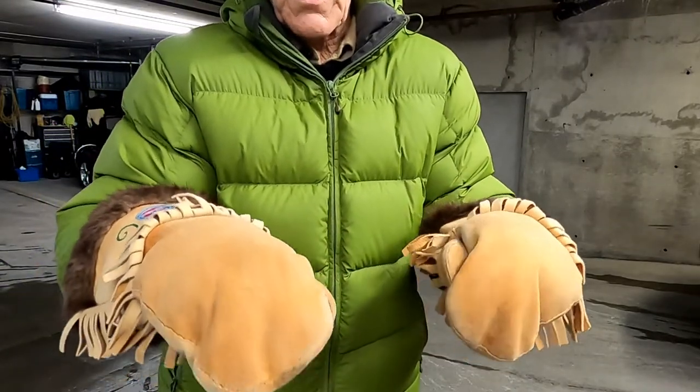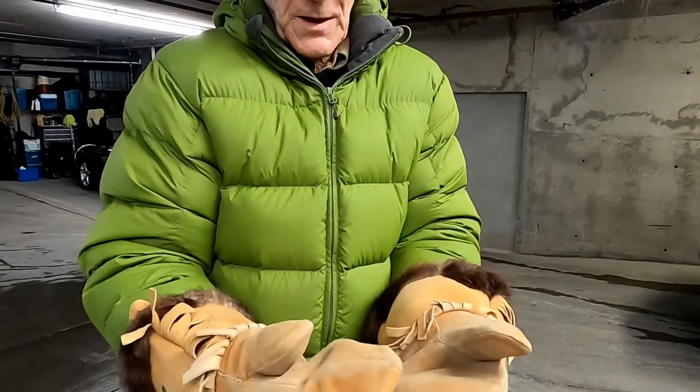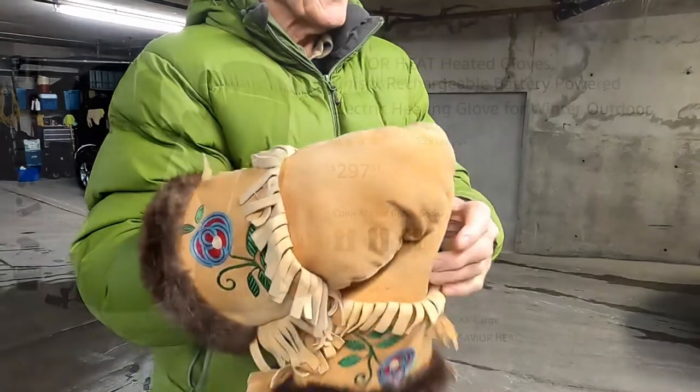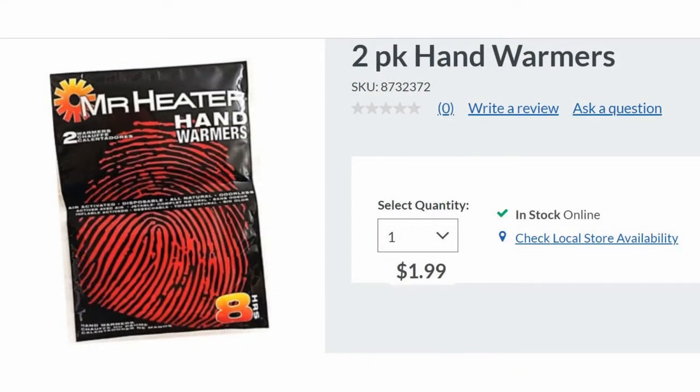A couple of drawbacks with these mitts: because they are stiff, they make using the brake levers less comfortable, and the buttons on the control are difficult to use. Last year, I dished out $119 for a pair of battery-operated heated gloves on Amazon, but they were no warmer than my ski gloves, so I returned them. One solution that works reasonably well is disposable hand warmers, but they result in the production of waste that can't be recycled. They are a little cumbersome to use when holding handlebars, they only warm the palms of your hands, and they cost $2 a shot.